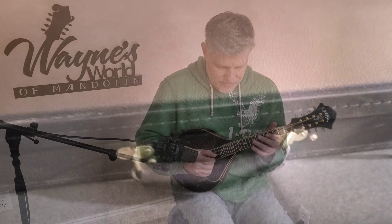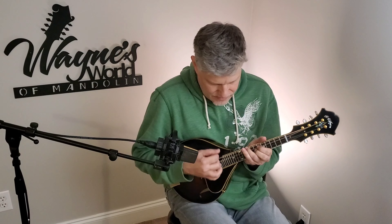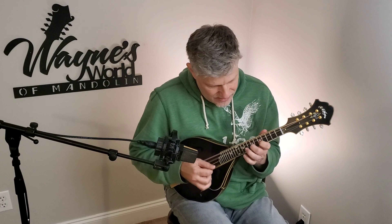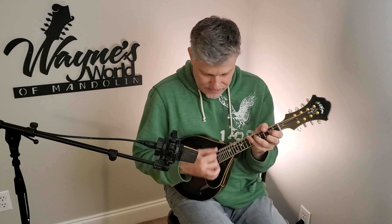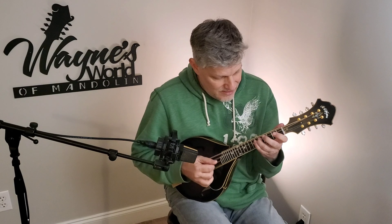I can tell you this thing absolutely plays great — I was giving it a test drive while I got the mic and everything set up. Man, this thing sounds great. When I took it out of the case it was pretty much in tune; I had to tweak it just a little bit. That's something I've learned — Jonathan doesn't even drop the tension on these things when he ships them. He shipped it with it in tune. The speed neck really does feel great.